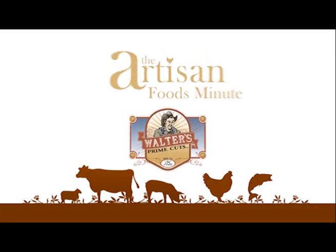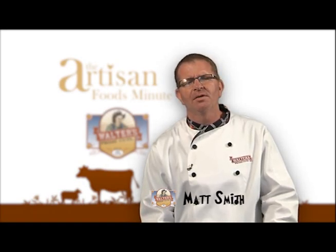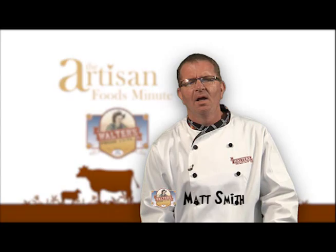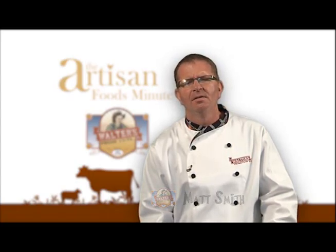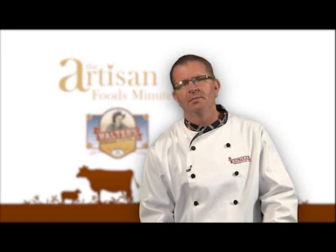Welcome to another edition of the Artisan Foods Minute, brought to you by Walters Prime Cuts. Today I want to focus on food safety for the holidays. I know, what's artisan about that? Saving yourself, family and friends from foodborne illness is critical to being a food artisan.